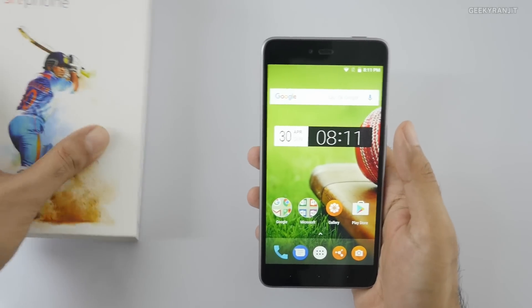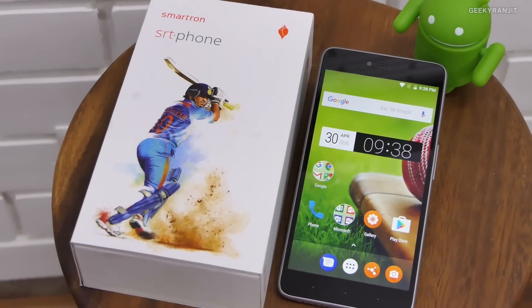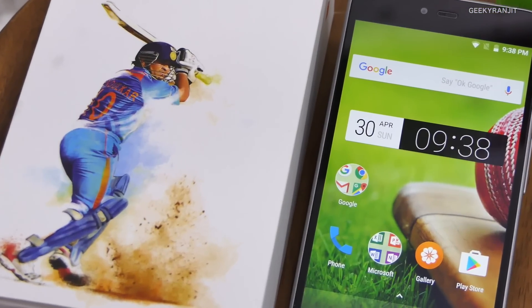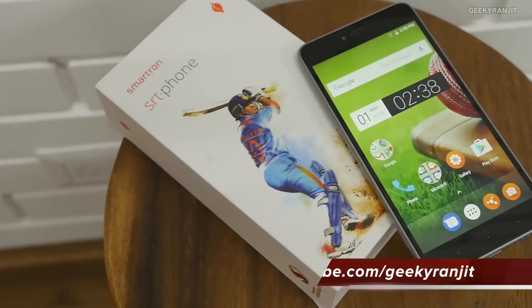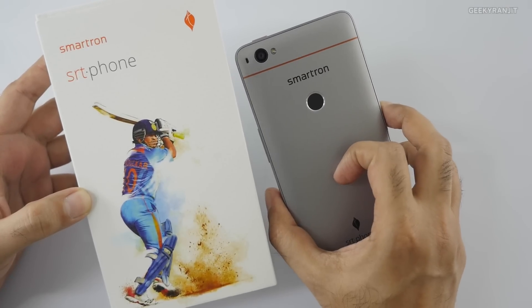So that's it for this quick unboxing and first look at the Smartron SRT phone — or the Sachin Tendulkar phone. What do you think about this device? If you have any specific questions, post them in the YouTube comments below and I'll try to answer them. If you're not subscribed to my channel, hit that subscribe button. This is Ranjit — hope to see you in my next video.